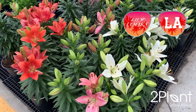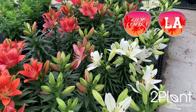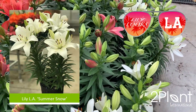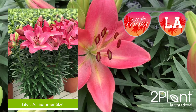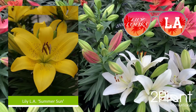Each stem will produce 4-6, 7-8 inch flowers and take about 67 days to force. The series features Summer Snow, a clear white; Summer Scarlet, clear red; Summer Sky, pink with yellow centers; and Summer Sun, bright yellow.